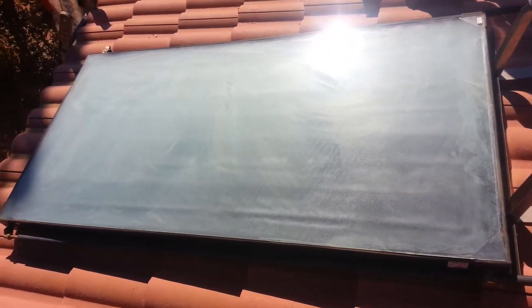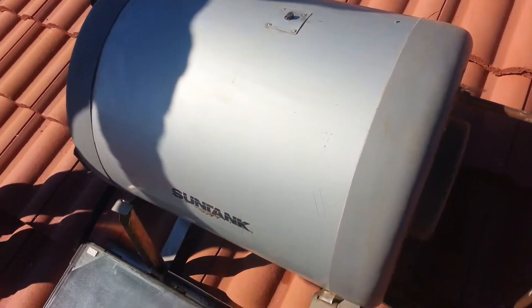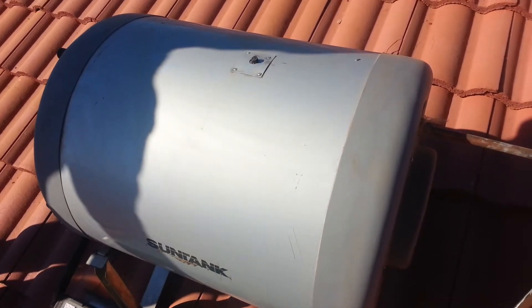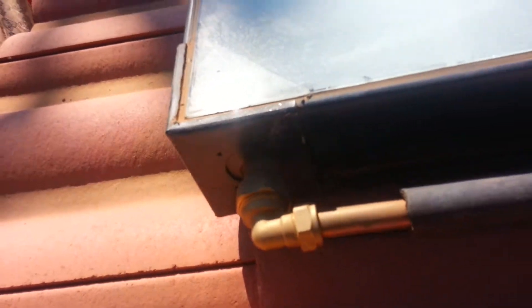Hello, welcome to LIM Studio. Today we'll be troubleshooting the SunTech geyser — it's not getting hot. Yesterday we put in anti-freeze glycol but today there are no results, so we're trying to figure out what's the matter here. This is the bottom panel.